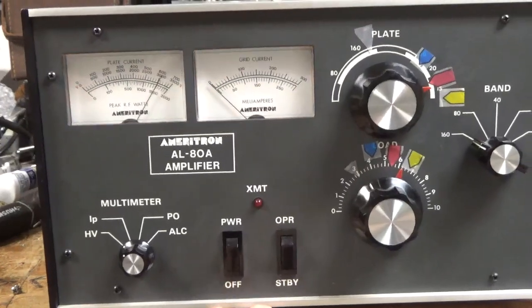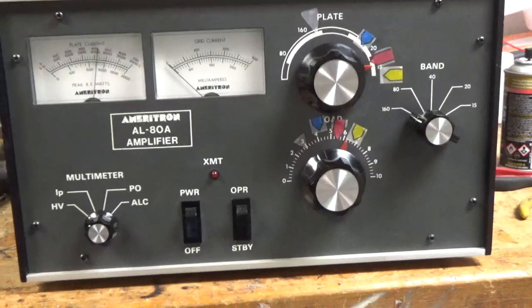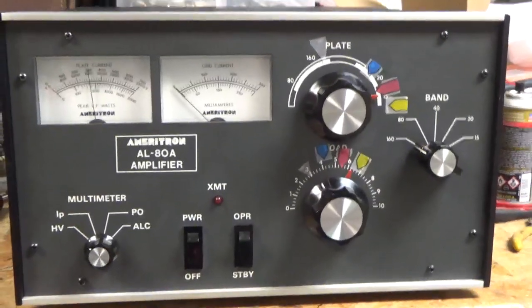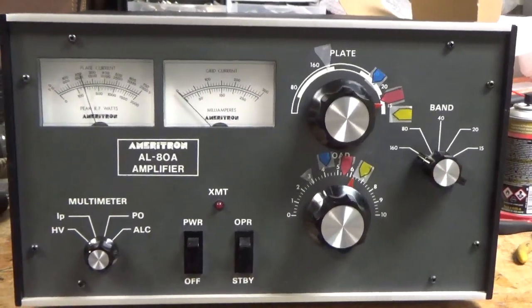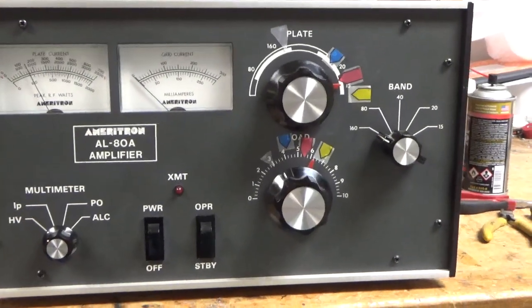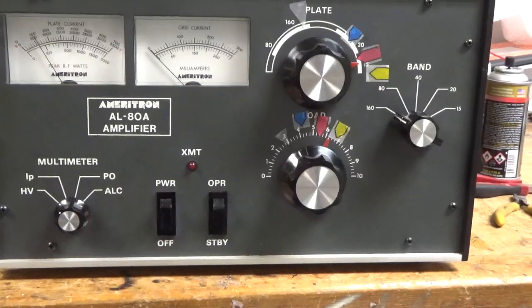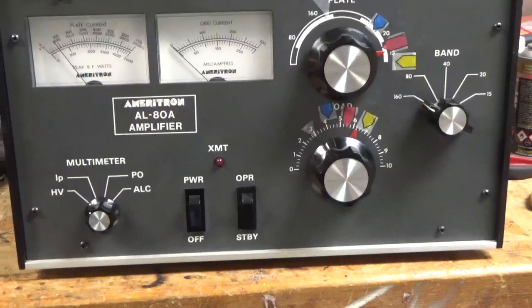The customer also said the plate voltage was really high. I'm not sure exactly how he had it tapped, but he may have had the transformer primary taps messed up. I'll let the high voltage bleed off on the plate, then I'll pull the cover and show you everything I did. I'll be right back — stay tuned.